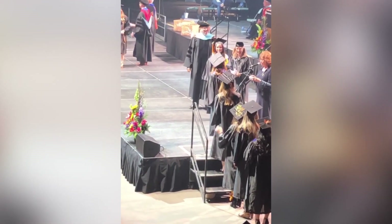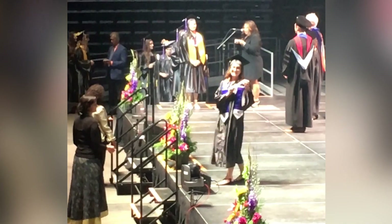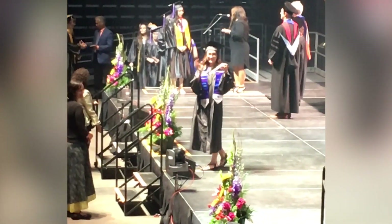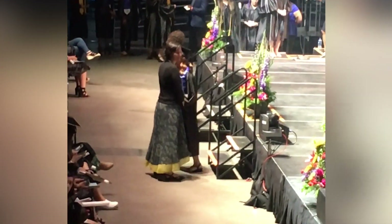At the graduation ceremony, the announcer calls: Diana Eastbrook-Ganano, Associate of Arts, Liberal Arts, Highest Honors. Cheering follows. Education, Phi Theta Kappa — and also Stacy receives an Associate of Applied Science.